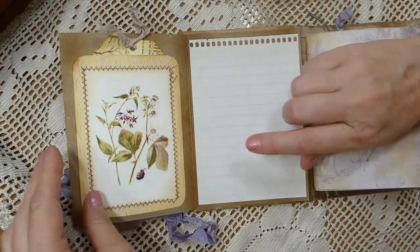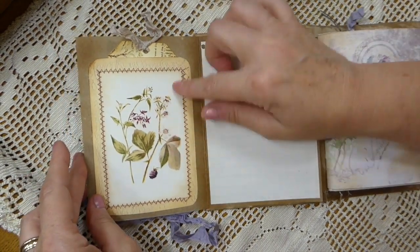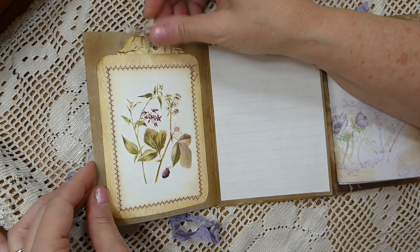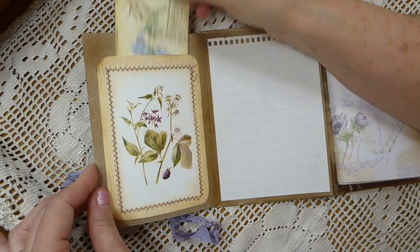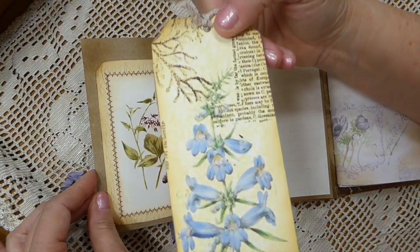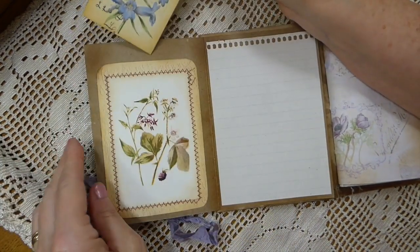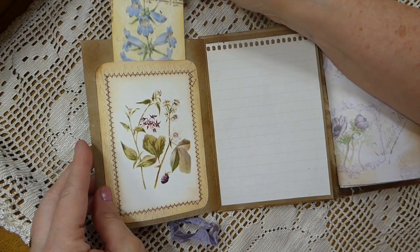When you flip this over, this piece is from a different kit in Tracy's shop, so have a good look around — these are beautiful. I love the stitching on that, very rustic. I just tried to gather up anything in purples and blues that complemented the kit.